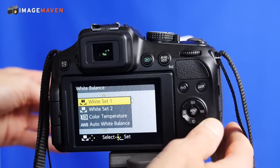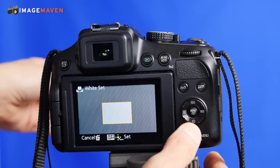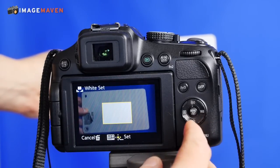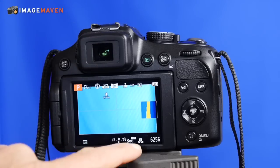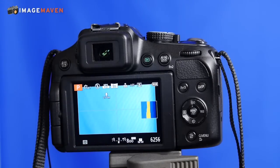I'm going to arrow over and make sure that the card fills the square that comes up — that's the area it's going to measure on my white balance card. Then I choose set menu and now the custom white balance is set up for this camera.